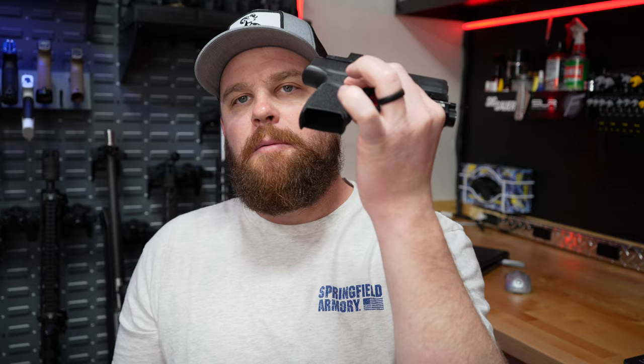Before I picked up this Hellcat Pro, I was occasionally carrying my regular Hellcat, which is awesome — I love this gun also. But when the Hellcat Pro came out, I just had to pick one up. That longer grip, longer barrel, it just felt better in my hand. So I picked one of those up and, as I do with all my everyday carry guns or any gun that I'm going to carry, I kind of outfit them similarly.